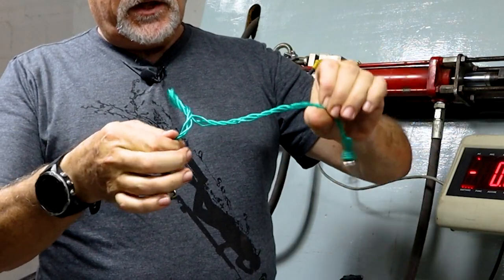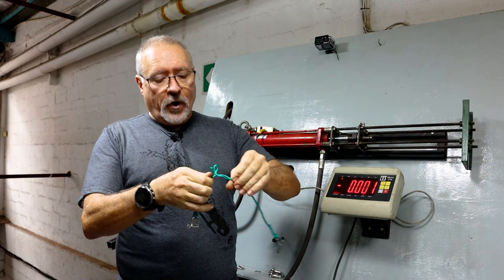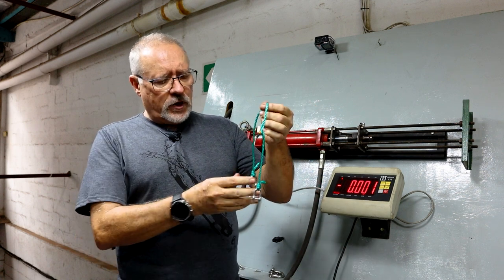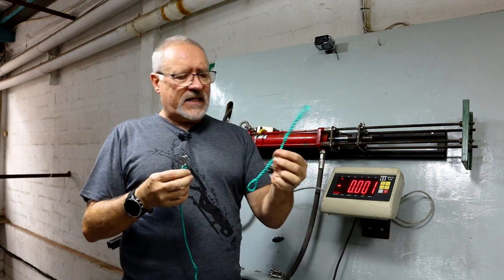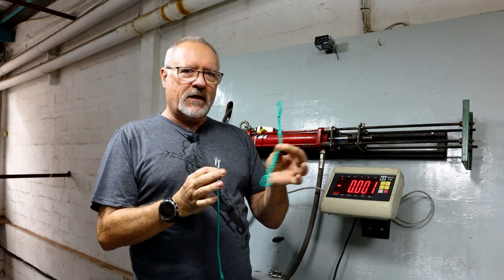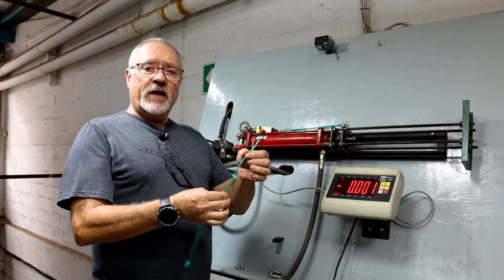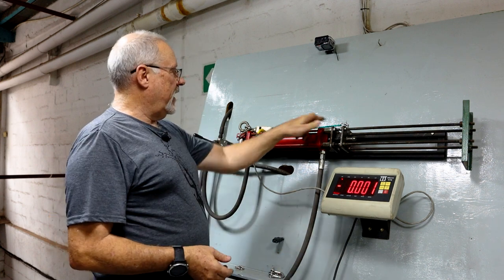The only problem with it is it unravels quite easily. And if you get a bit of twisting you end up with these funny little twists all over the place. So that was fairly good. We'll try the same again but now with the spliced ends. We won't get as much stretch. This should give us some truer actual brake strain. I'm expecting at about 110-120 kg. We're using the same hardware store available line. This time the ends are spliced.